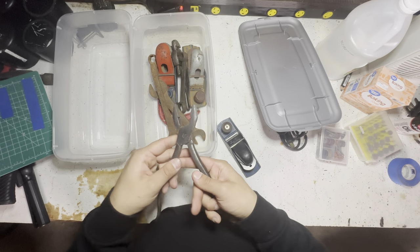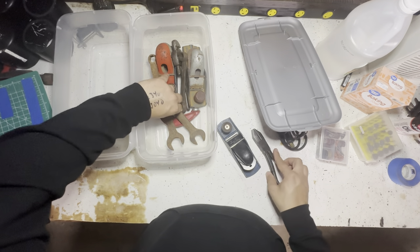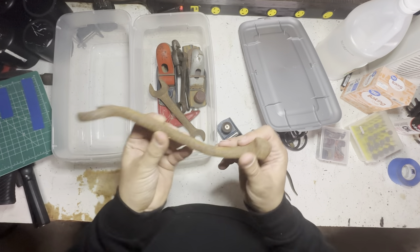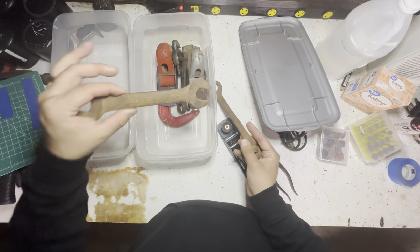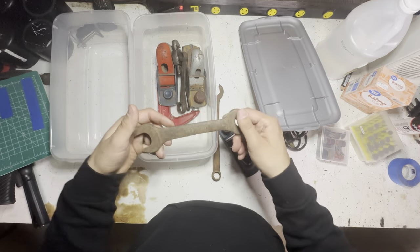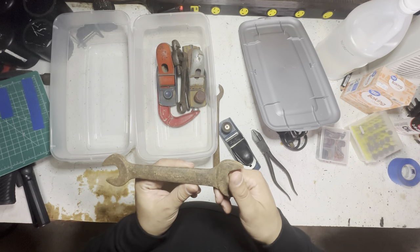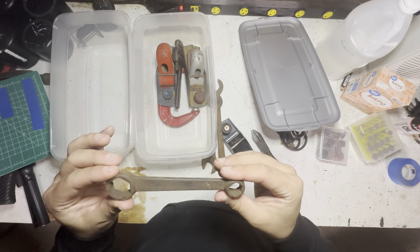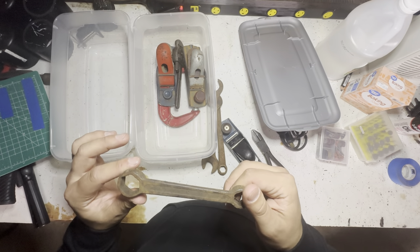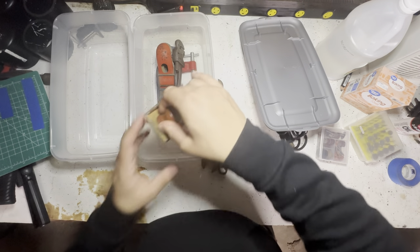I had some rust on these - I might throw them in the rust bucket. These though are nice and old and rusty, so I can't even tell the name on those. It says 'Drop Forged, Made in USA' - that's what it tells me. Don't even know that one.